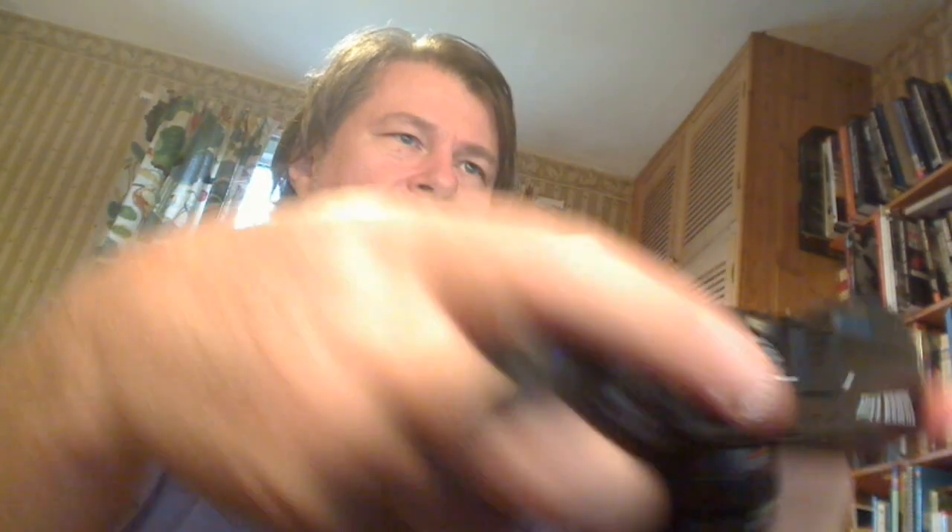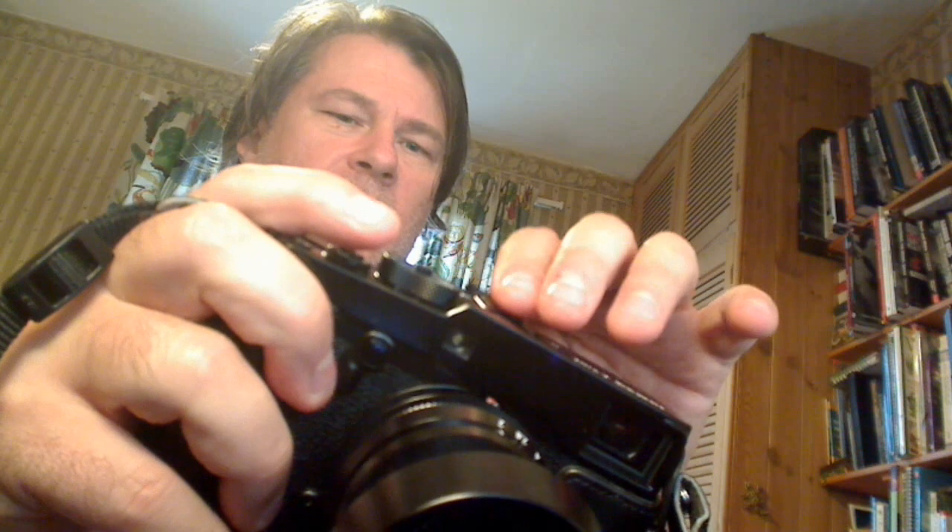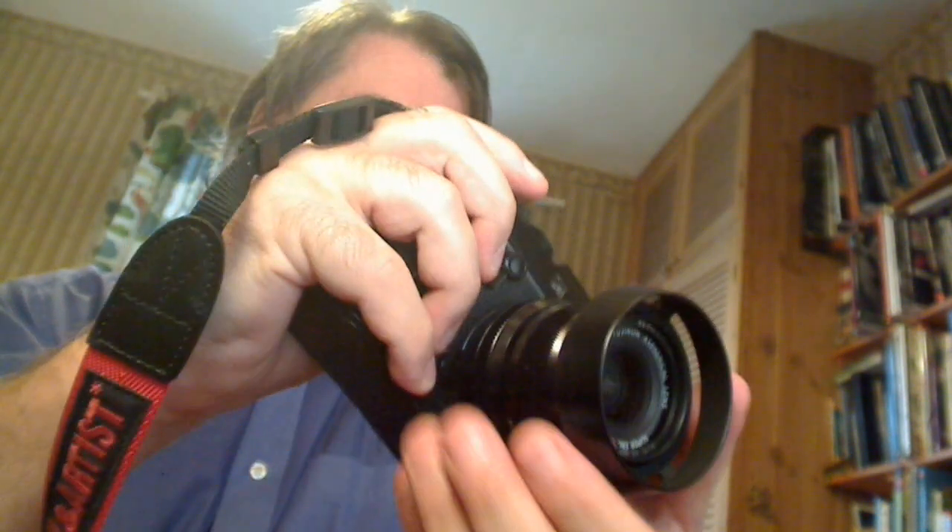The joystick on the back is excellent — everybody likes it. Just being able to change the focus point easily is great. You double-press it to reset to centre. I also bought an aluminium hot shoe cover instead of the plastic one — slightly heavier, but I just found it online and thought it would be better.